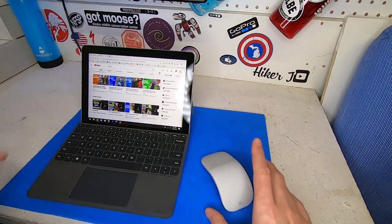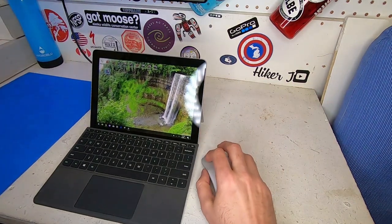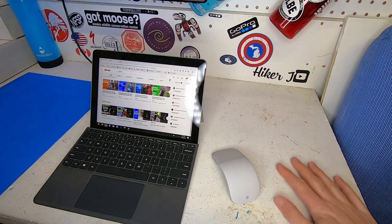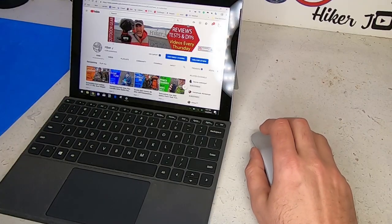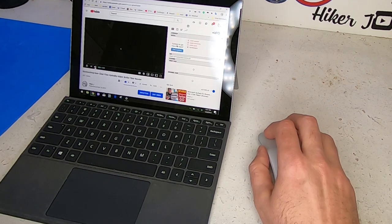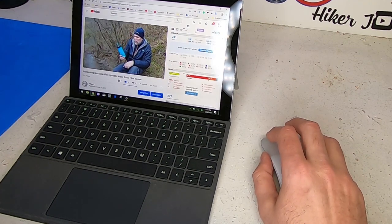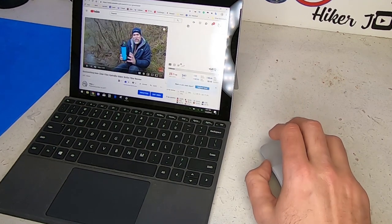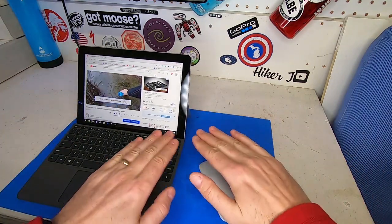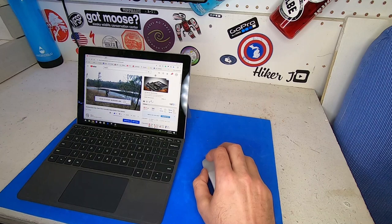I've also tested it on all kinds of surfaces — obviously a mouse pad works fine, but I want to show how it works on this junky little white table, which is basically plywood with a bunch of paint and dents on it. It still goes around no problem — click, move around, no issues on this rough surface. I've tried it on many different surfaces and it really doesn't have too much trouble. For detailed Photoshop work I'd want a proper pad underneath, but I've even gotten it to work on my briefcase, which is pretty sweet.